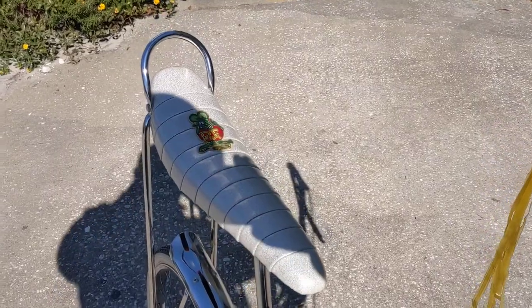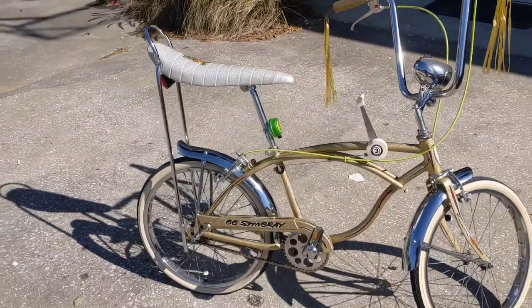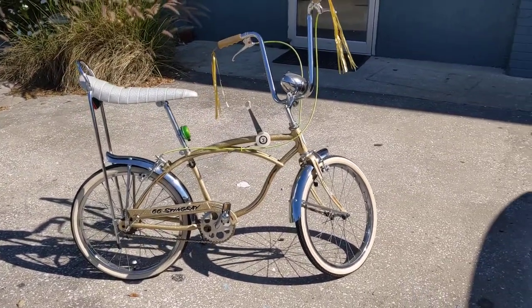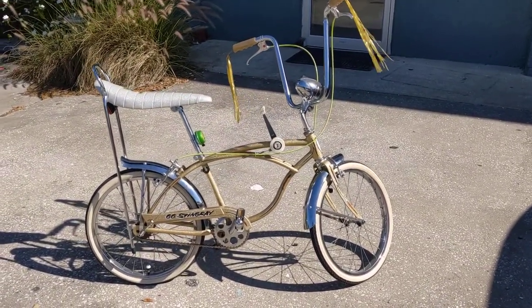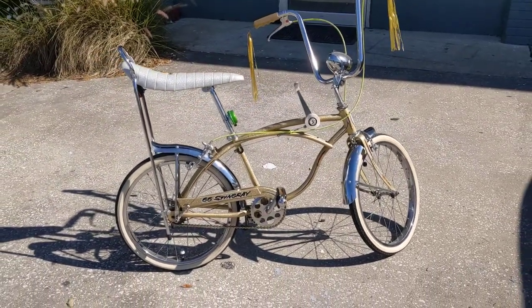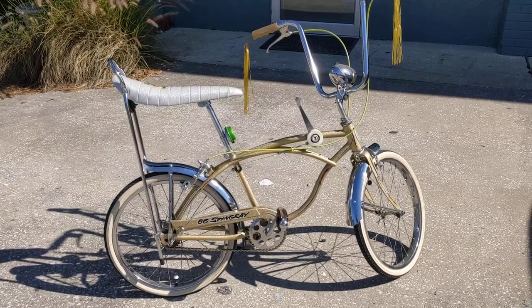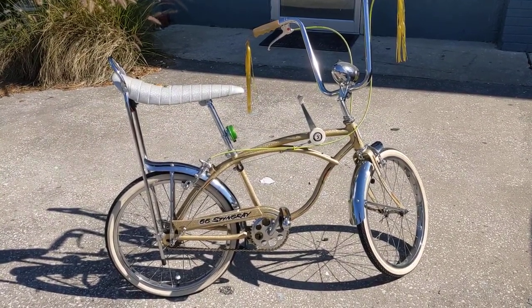I want to show you hot rod guys that Rat Fink symbol right there on the seat. If you're into hot rodding, you know who Rat Fink is. I also want to take a second to say why we show these awesome rides on our channel — it's just to get views. If you want to come by and have some work done, please swing by. We work on everything from daily drivers to custom rides.